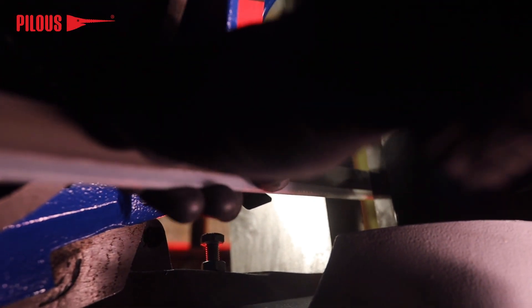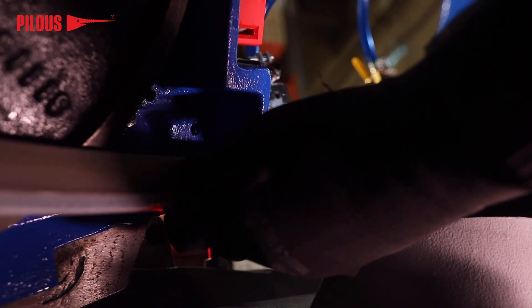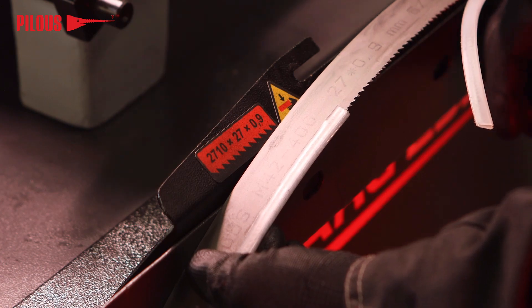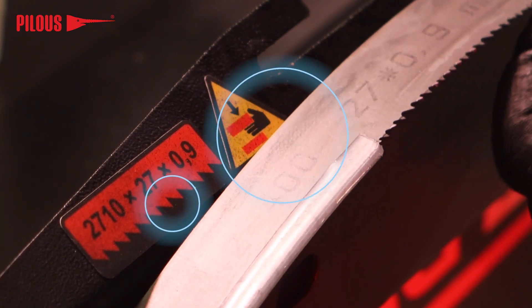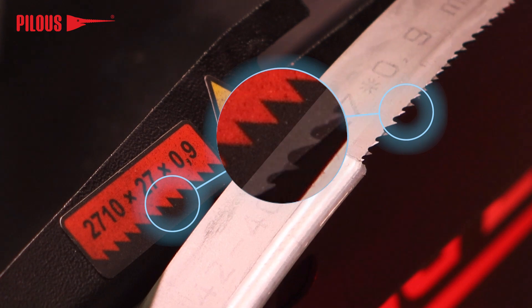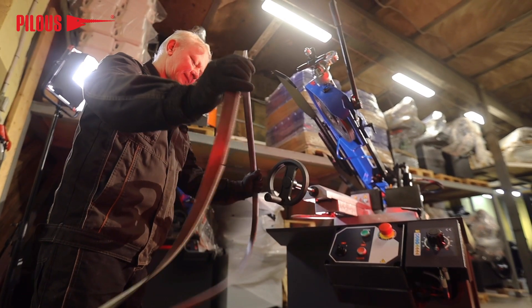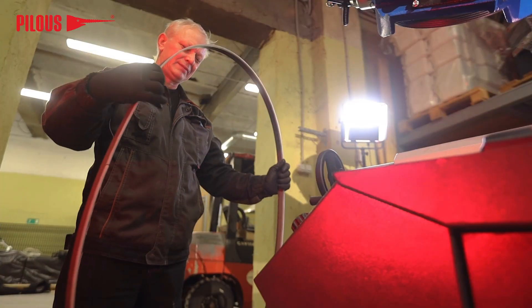The new saw blade is covered by a protective sleeve for safe installation. The teeth inclination of the saw blade must be pointing towards the electric drive. The saw blade size label can serve as a visual guide. If the saw blade is misaligned, reverse it as shown in the video.